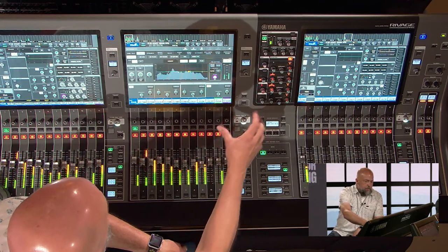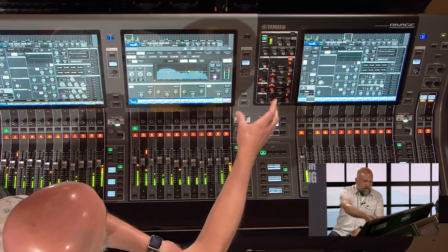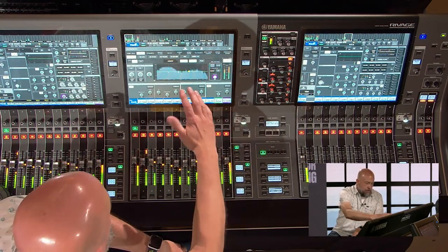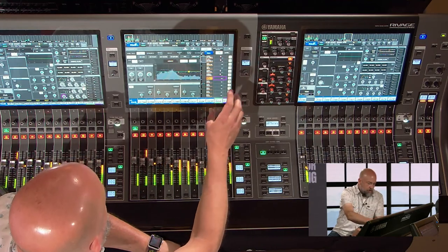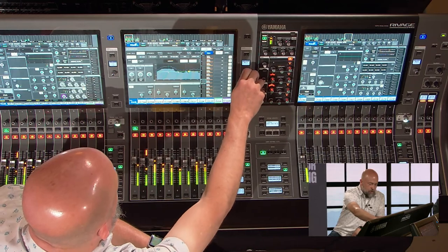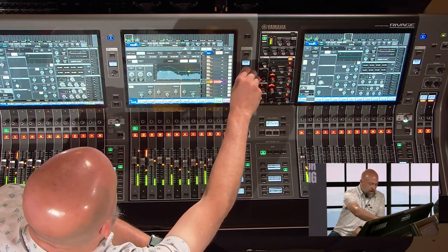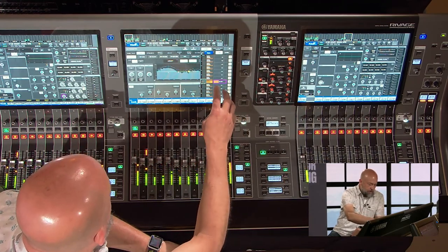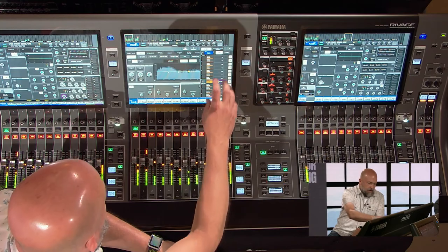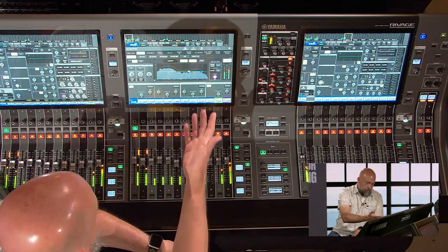The PM5 has a smaller selected channel section because of the third screen, and gone are the dedicated knobs for send and matrix sends. That's been replaced by a software adjustment — it's really easy to scroll through all the inputs, then use your encoder to dial in the amount. If you've got a stereo mix or stereo matrix, you can adjust the panning as well.